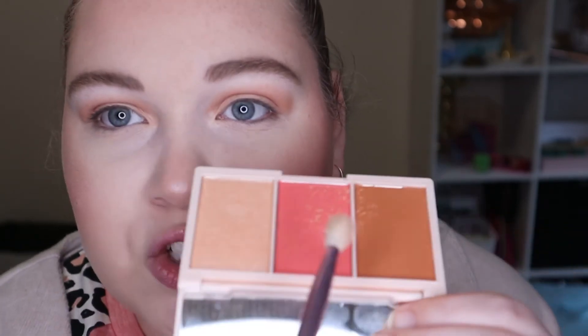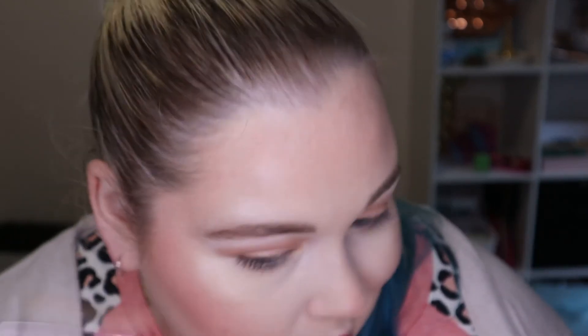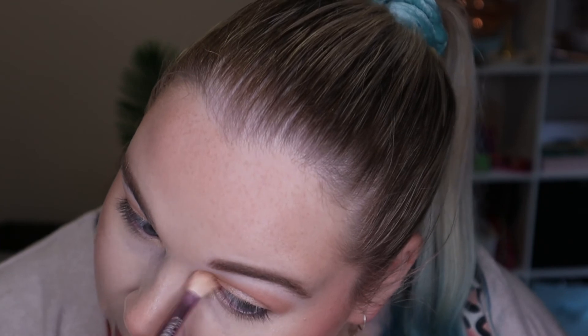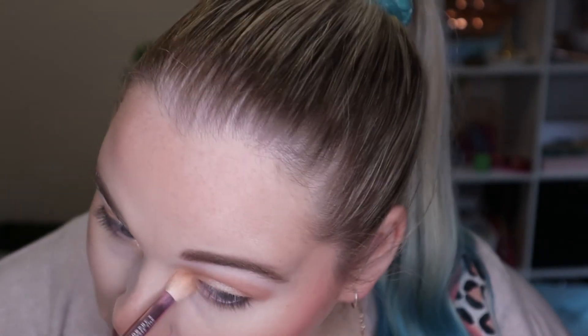I've just popped the highlighter on. There is a lot of kickback in the pan for the highlighter but it is a really pretty colour and it does work on my skin tone. I do have other highlighters though, so I'm probably going to pass this on to someone with a deeper skin tone because I'm just not going to use it enough - it's such a nice formula and I don't want to let it sit in my drawer and go to waste. I've just popped the highlighter over the bronzer on my eyes and it made it really nice - I really like that as an eyeshadow.